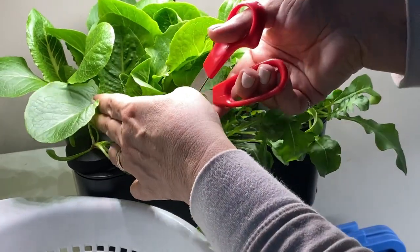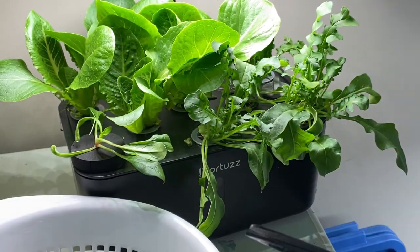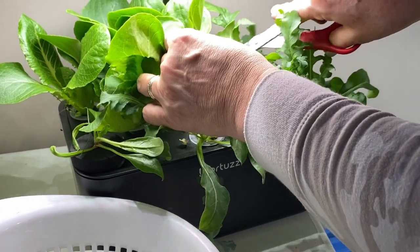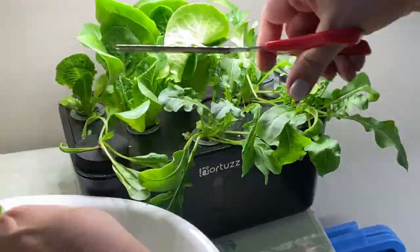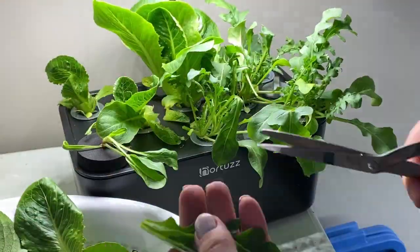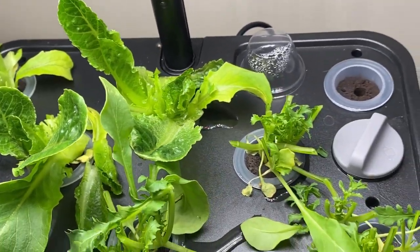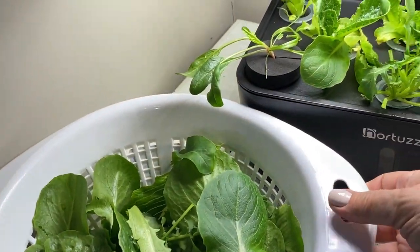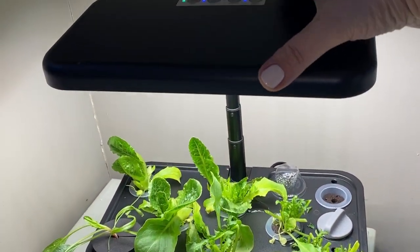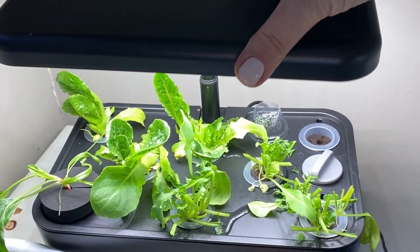I think the cut and come again method will work well with this lettuce and arugula. As you can see, I'm getting some really beautiful leaves of romaine here, so I'm just going to work through the plants and cut away all the bigger leaves from each plant and leave the little ones in the center to continue growing. Here's what it looked like after I've chopped away all that arugula and romaine — I've got a large container that'll feed a few of us tonight at supper. I'll lower the lights back down closer to the plants and leave this for another few days to see how it grows back.